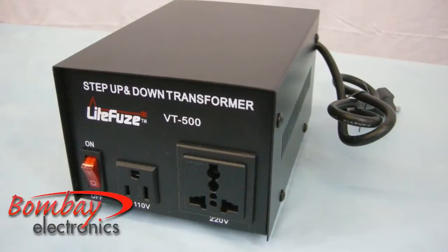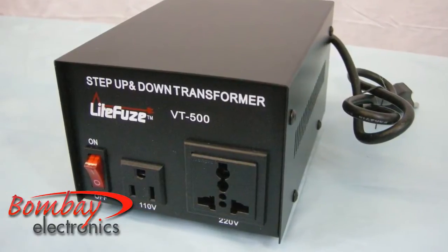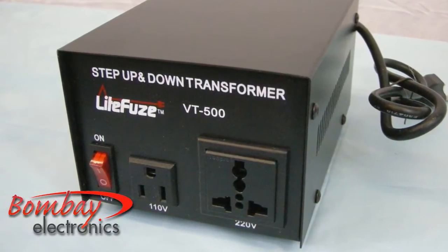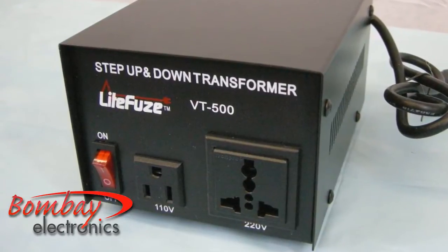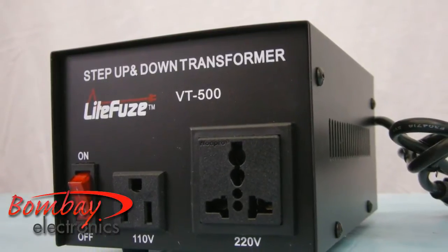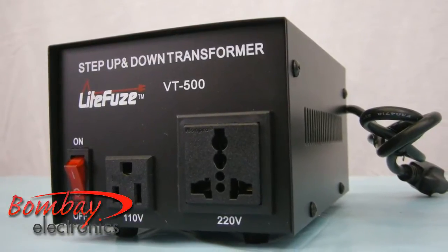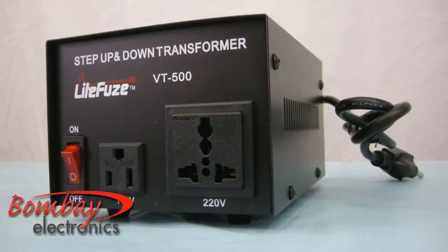The LightFuse VT500 as a step down transformer is designed to convert 220 to 240 volt currents in overseas countries to 110 to 120 volts, so that you can use North American electronics in 220 volt countries. And as a step up transformer, it converts North American 110 to 120 volt currents to 220 to 240 volt currents to use overseas 220 to 240 volt electronics and appliances.